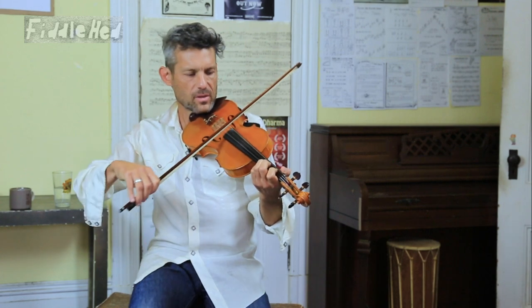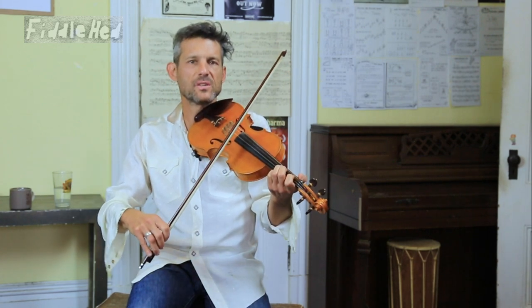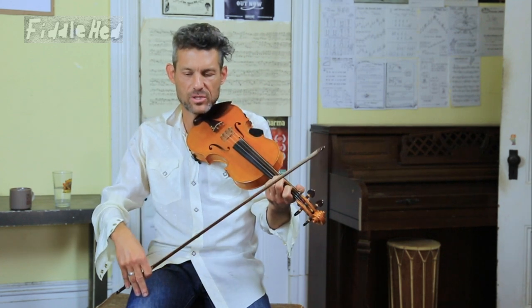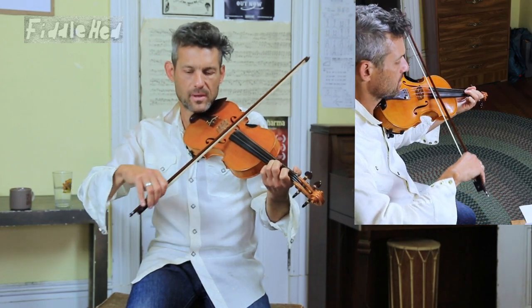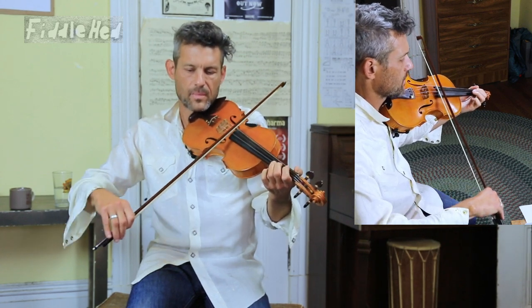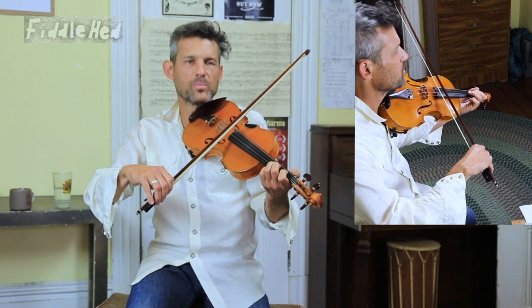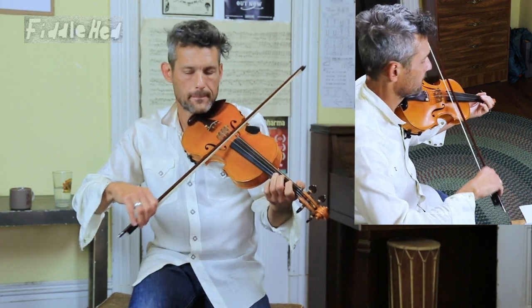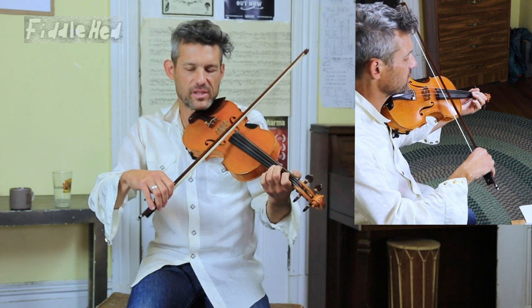I'm not going to talk too much about the bowing directions in the video lesson because the slurring is described in the sheet music, but I'll just briefly say: down, up. And one little tip — at a certain point you can put a little accent. You don't have to, it just adds a cool feeling to it.